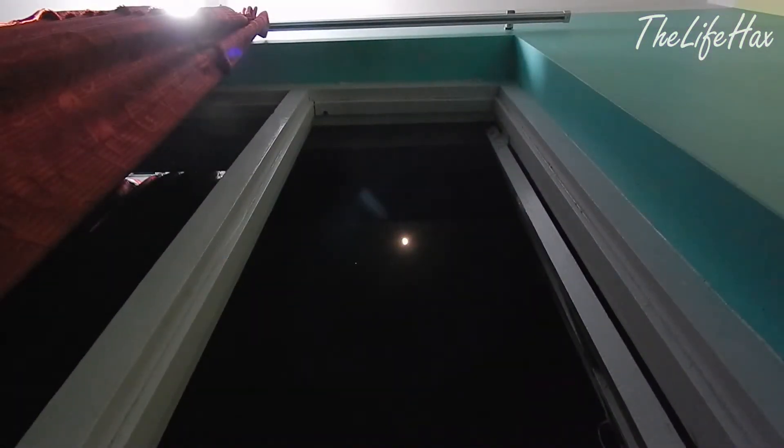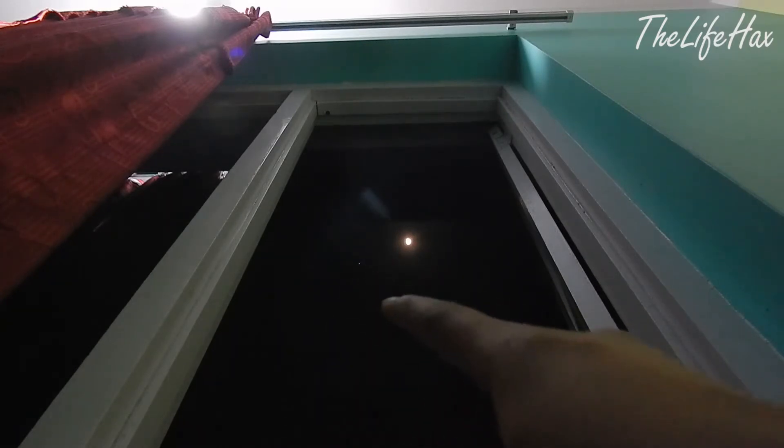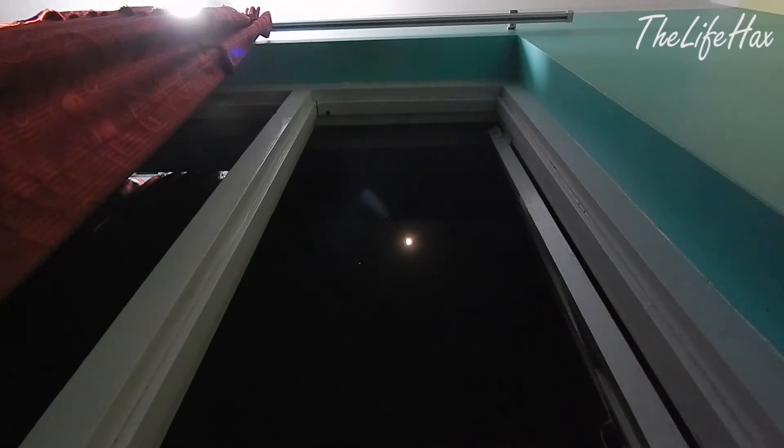Hey guys, in this video I'll be showing you Jupiter and the moon — it's real, not clickbait. I'm in my room right now and I'm shooting with my Nikon Coolpix L820. You can see over here there's a little dot shape — that's Jupiter — and over here is the moon.